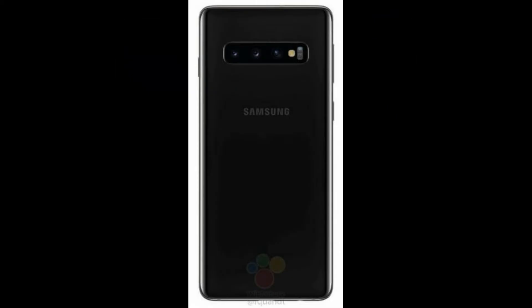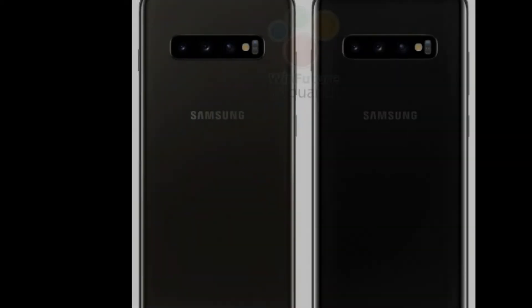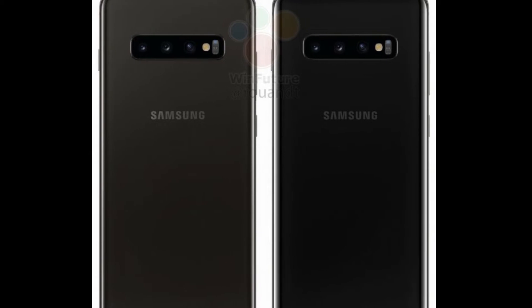Next up we have a huge gallery of the Galaxy S10 renders in black, green, and white. The white model looks like a kind of pearl white. We also got some side-by-side renders of the ceramic black and prints in black — one is matte and the other is glossy.